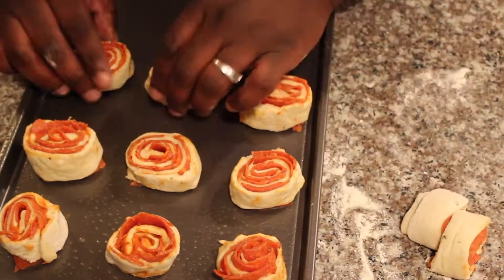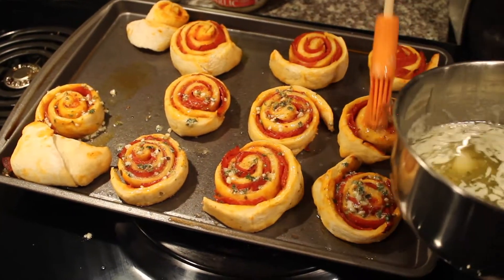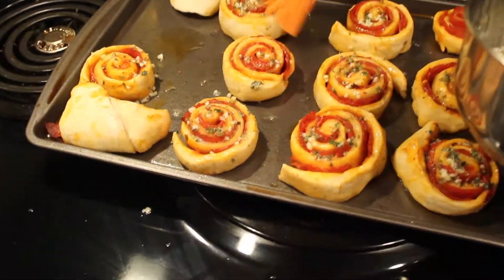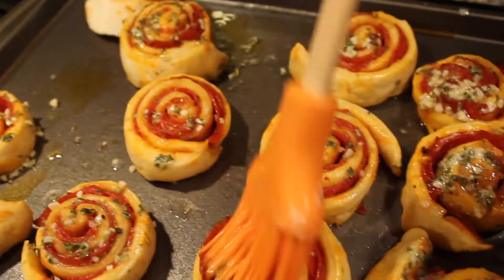As we roll those pepperonis, we're going to dab it with a little bit of garlic butter. What's in that garlic butter is a little garlic, butter, oregano, and parsley flakes. And if you want to add a little bit more seasoning, maybe some salt and pepper — whatever you like, you can add to it.